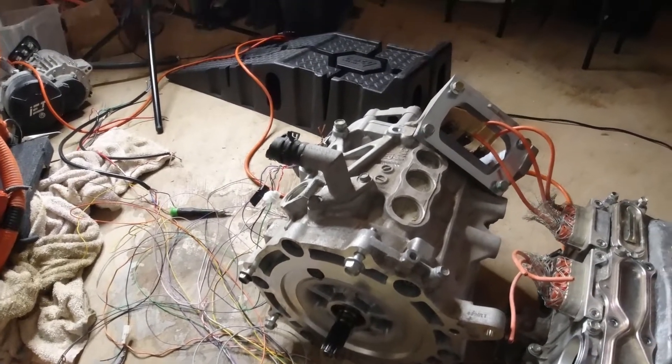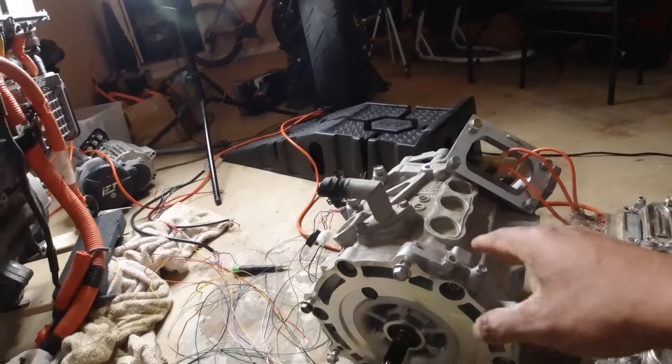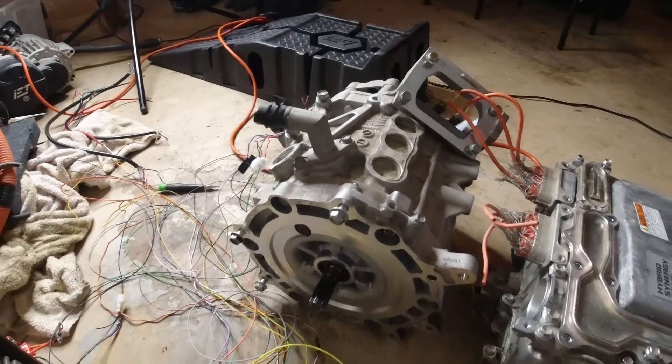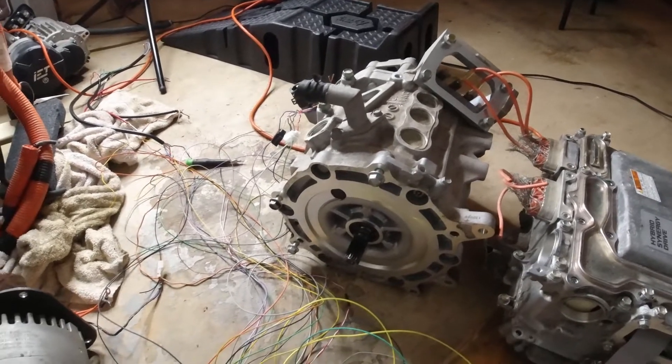This motor weighs over 130 pounds, so that's not a small amount of mass. It just shows you how much magnetic torque this motor is able to produce, which is over 200 pound-feet in the Nissan Leaf.